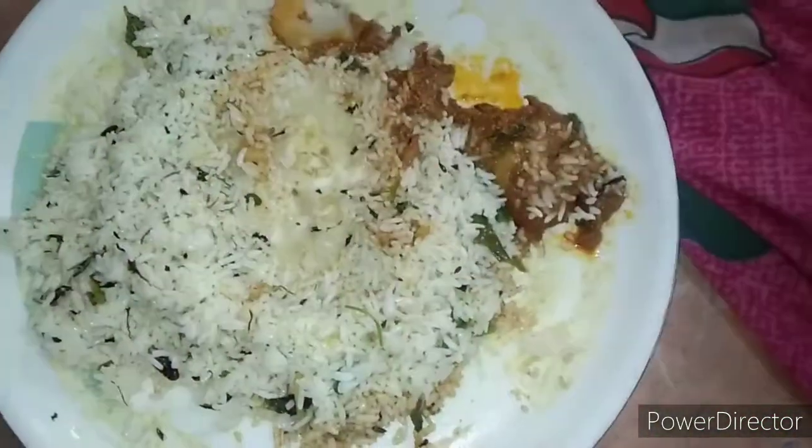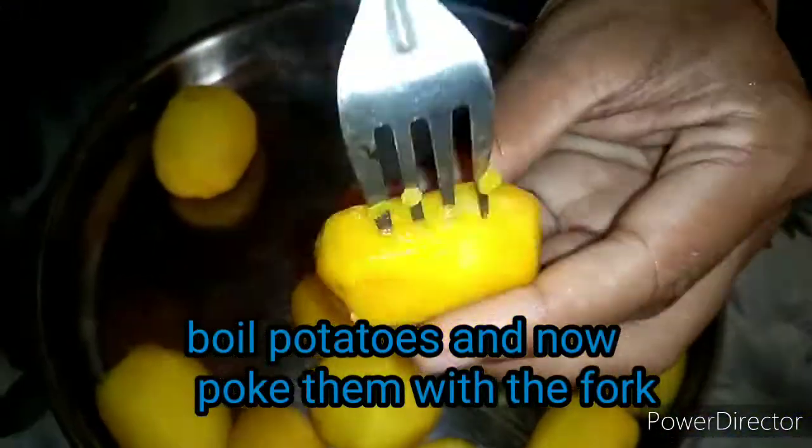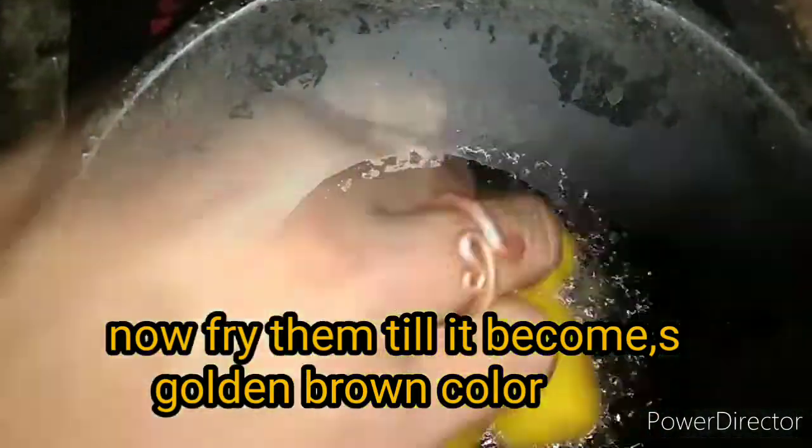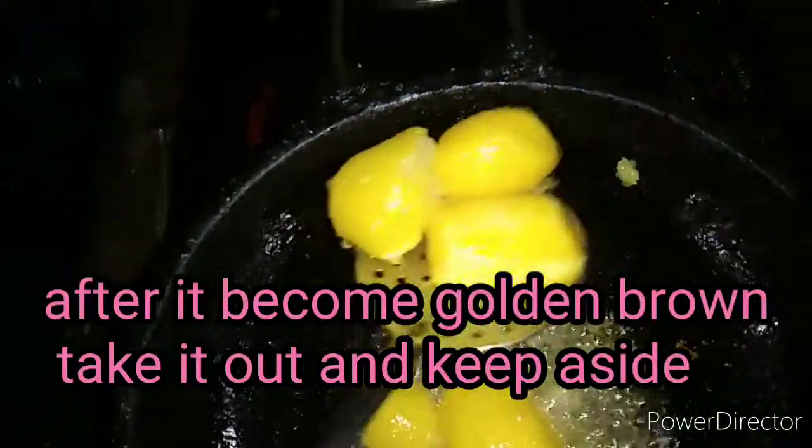I'm going to get the base of the ghee and fork. I'm going to get the ghee rice. I'm going to get a full golden brown color — a little bit of fried rice.